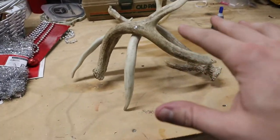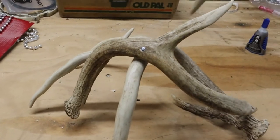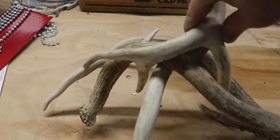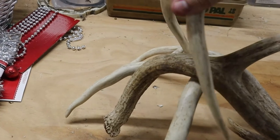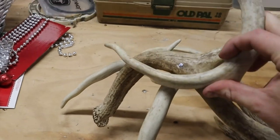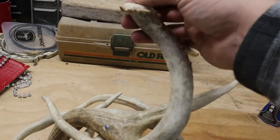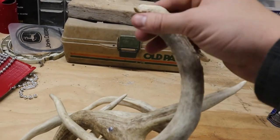Okay, so now that we've got our base ready, we're gonna try to put this third antler on and put nails in at two or three different points. You want to make it so this base is perfectly flat so you can put your lamp on it.